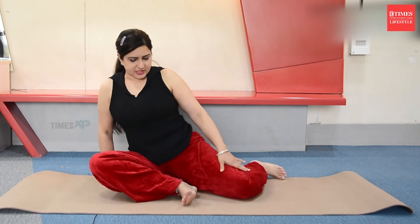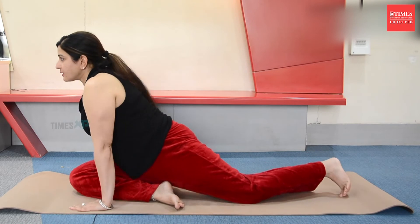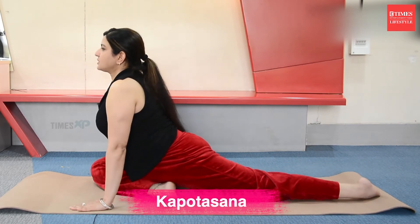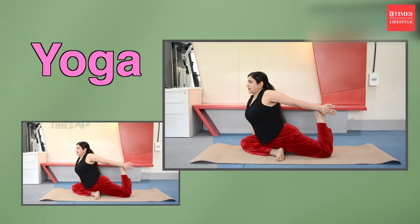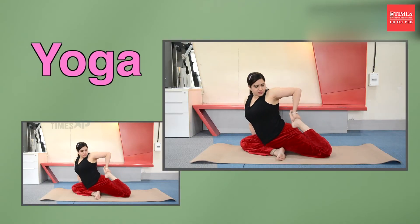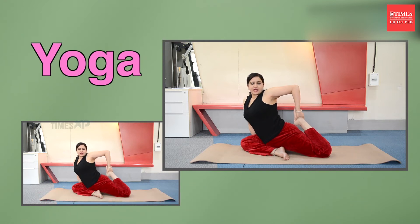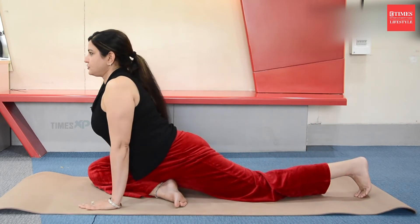Stretch this leg out and we do Kapotasana. Stretch this leg on the butt. Hold the foot and count: 1 through 10. Change.